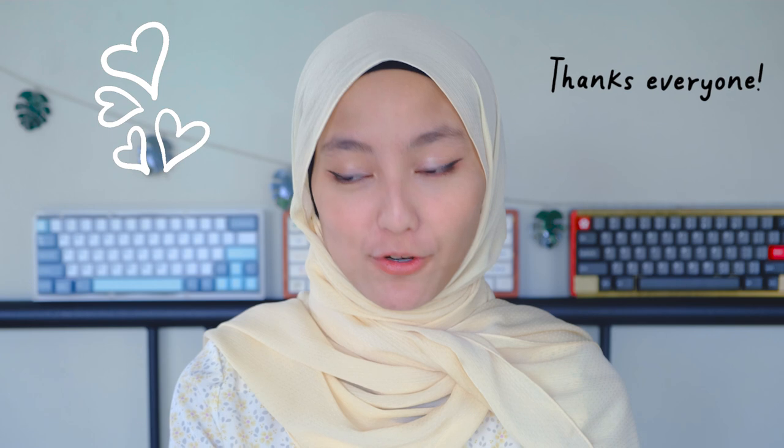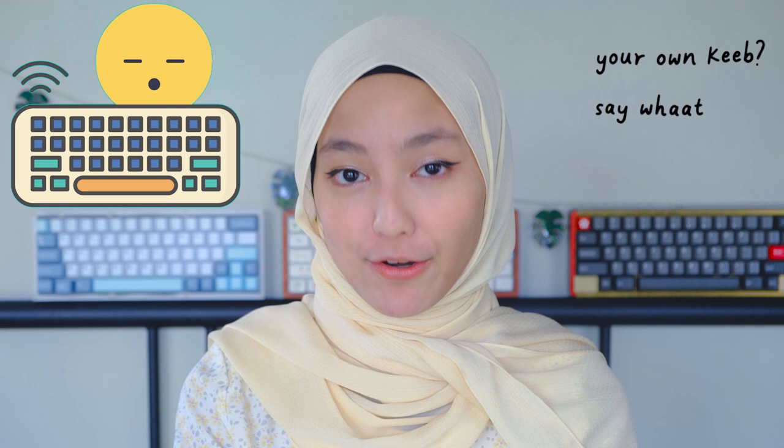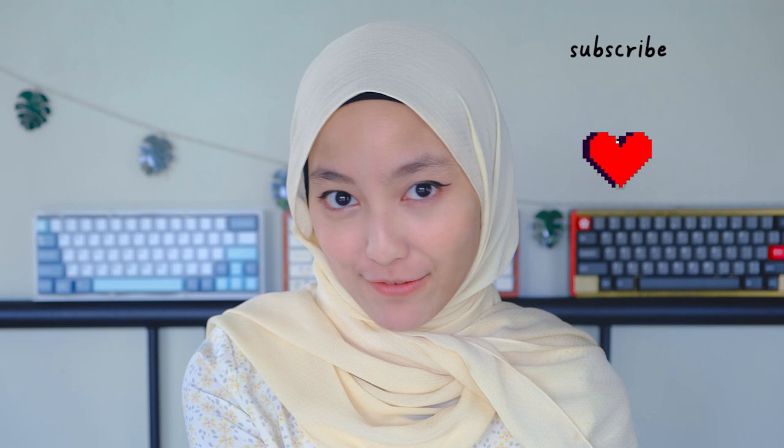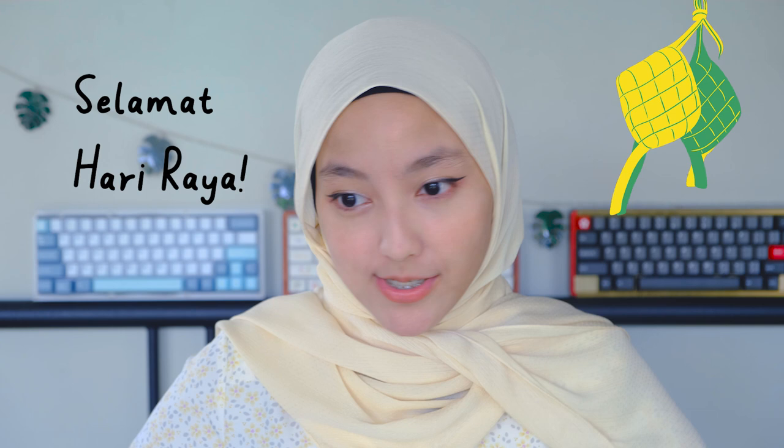I wanted to say thank you so much for all the support you've given me — the 3K subscribers and all the nice comments. I know some of you messaged me saying that my videos help you build your very own keyboard, which is so cool. So thank you, it really means a lot to me. If you haven't subscribed yet, please do — it's going to make me so happy. Selamat Hari Raya, Happy Eid Mubarak for those that are celebrating. I'm going to go celebrate and play with this keyboard. Bye, guys!